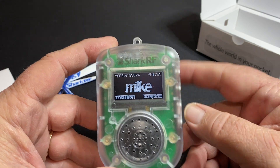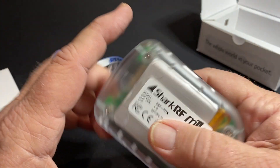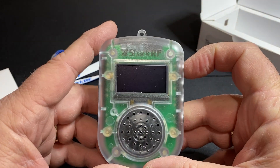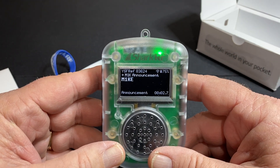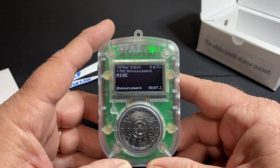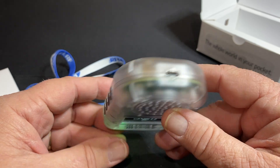And hitting escape, and then of course simply just powering it off. Of course, on the back you've got all your information and little QR codes. So if you want to set it up on your phone, you can. Powering it back up. Mic profile one ready. Mic connected to YSF reflector A3624. LED lights, the battery, USB-C connection to charge the battery.